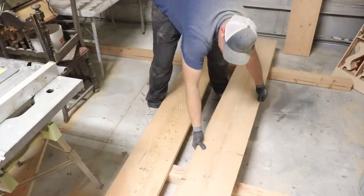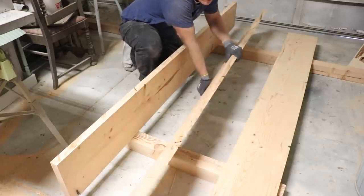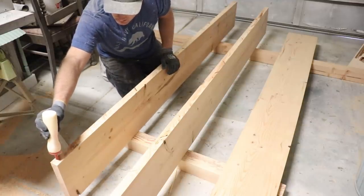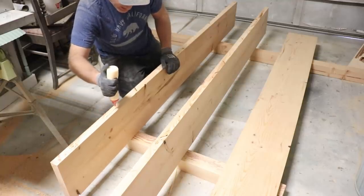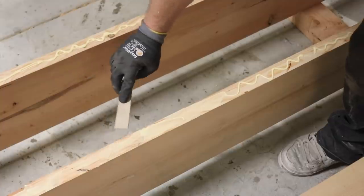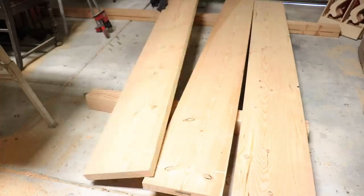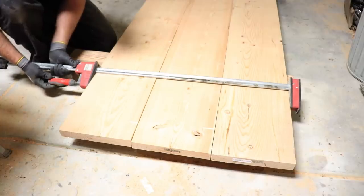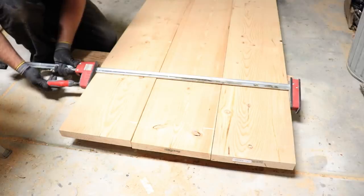I don't have an 8 foot workbench that would fit this, so I've got it down on the garage floor. Now that I've got my boards where I want them, it's time for the glue up. I'm using Titebond 2 wood glue — works really well. I'm going to put a fairly liberal amount on here and then I'll spread it out. Time to flip these and clamp them up. These are my Bessie clamps. They're a full 50 inches and about 50 bucks a piece. You don't necessarily have to have these big clamps — I got them back when I was building tables all the time.